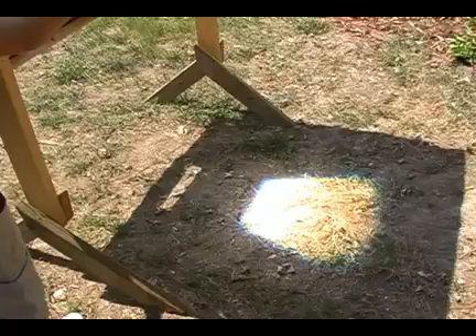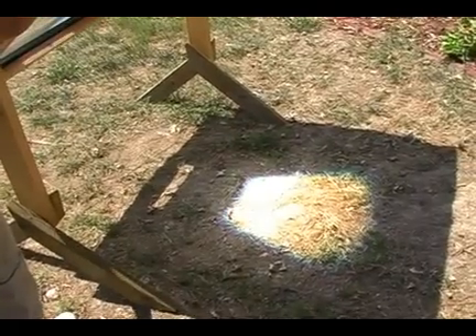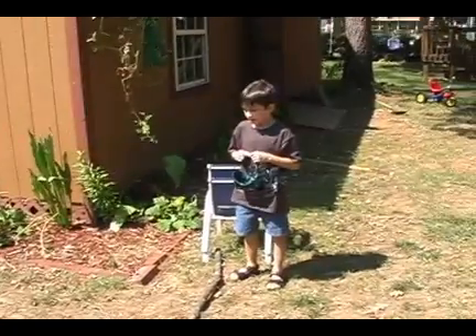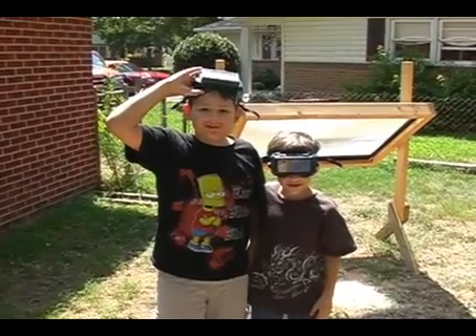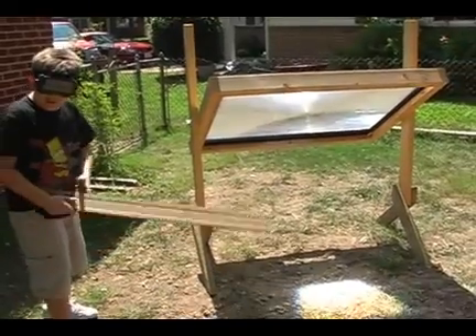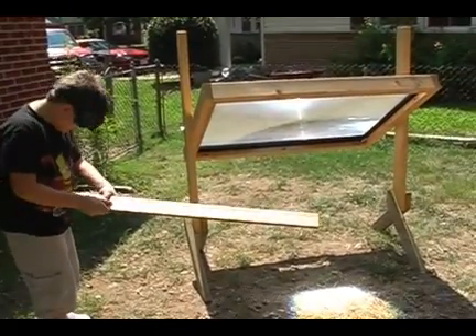Then you have to focus it. I already soaked some smoke a little bit. We've got to put our goggles on. Now, watch this. This thing will burn up.